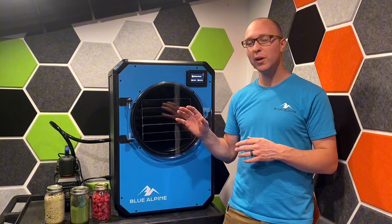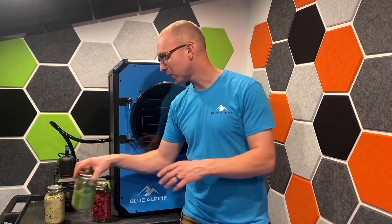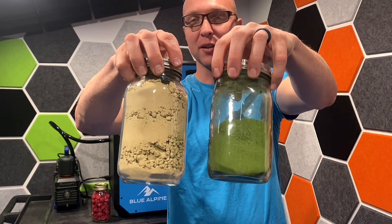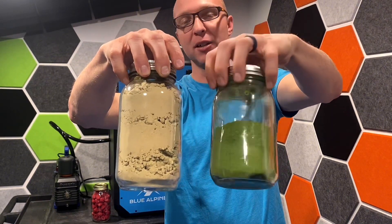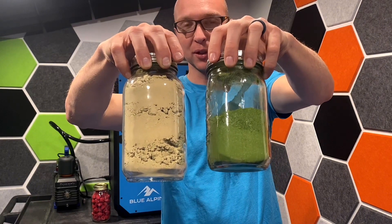Along with shelf life, you also have the nutrition content. These are two examples of spinach powder. This one actually came off my shelf — I use it every morning in my shakes. Whereas this is something I bought at the store. Just in the color alone you can kind of see that this one obviously has more nutrition in it.